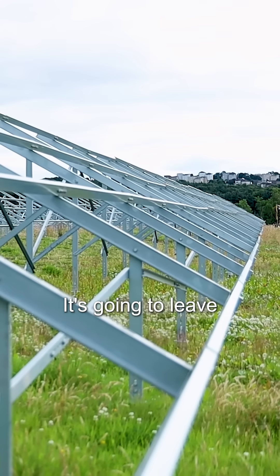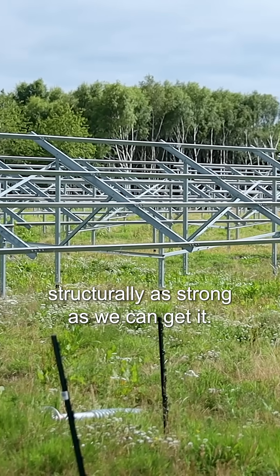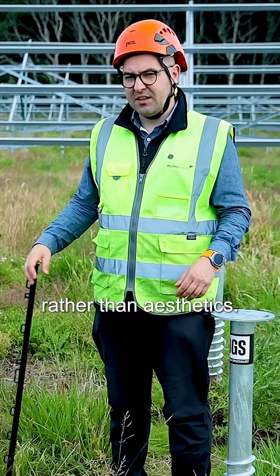That keeps every frame as low as we can get it. It's going to leave a kind of wavy effect on the panels, but it means that everything is structurally as strong as we can get it. So it's really all about longevity here rather than aesthetics.